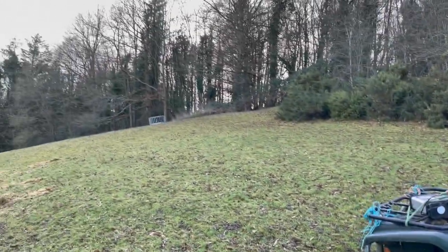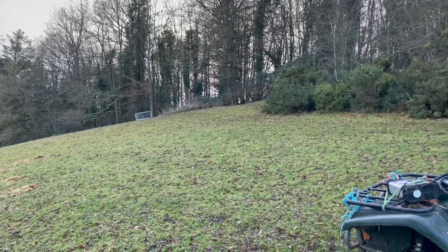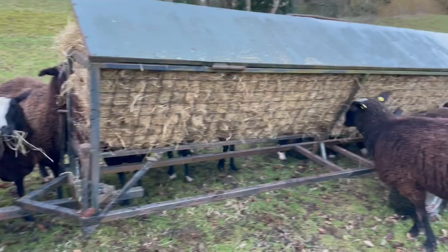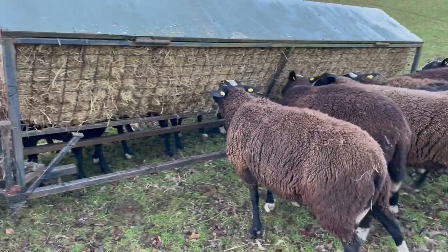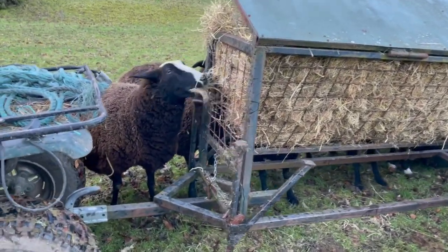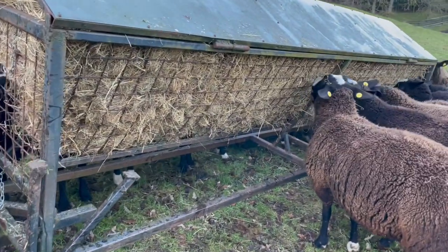Now this is enough to last them for a night. The ring feeder, which is up there — I've moved the ring feeder to expose the leftover hay. But this will only last about one night or a day and a half, because there's not a huge amount in it, whereas a round bale can last about a week. They're hungry ladies.